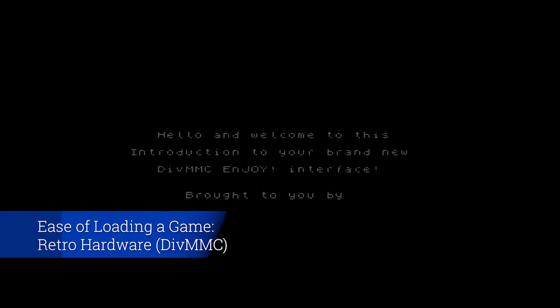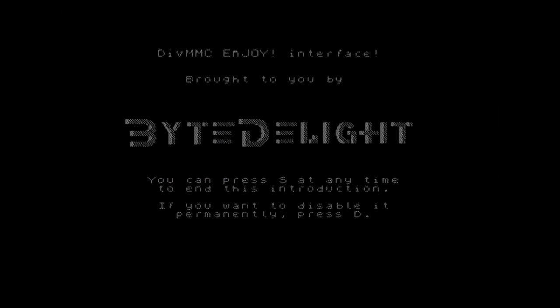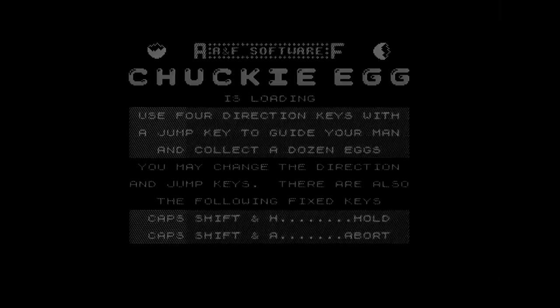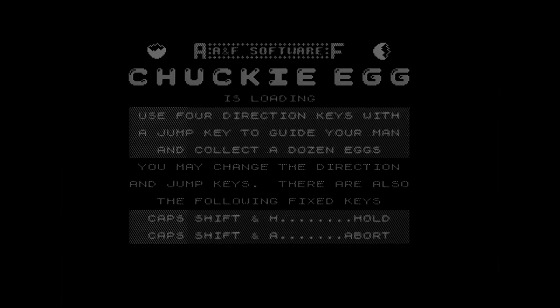Trying to load on the ZX Spectrum Plus — the actual retro hardware — I type load quote quote and press enter, but it's not actually loading anything from the tape, and it looks like the color has stopped working on it. This is one of the downsides of having an old machine: things will break. Let's try again but this time with the DivMMC. Scrolling down to the Chucky Egg TAP file — and that was straight away. Fantastic. I'm not going to play it here as I've played it before on the retro hardware; check out my other video, link in the description.